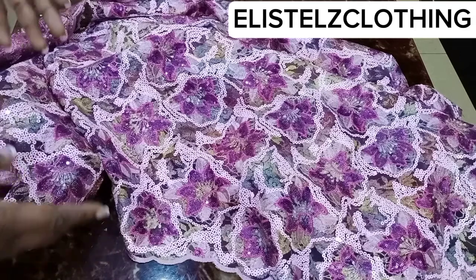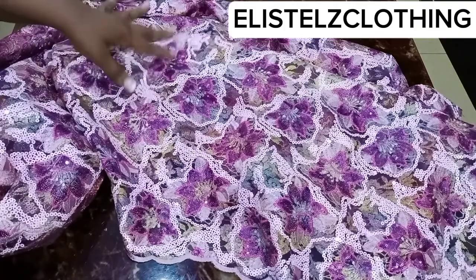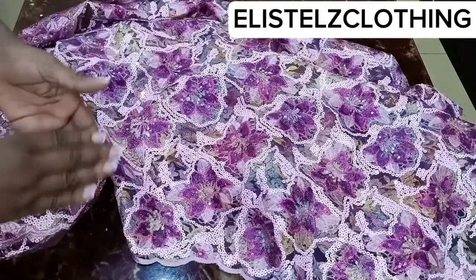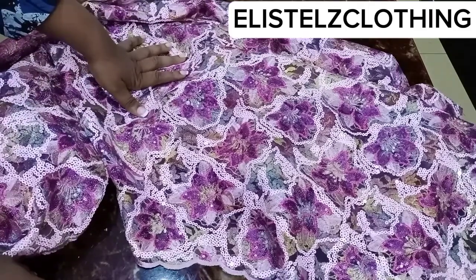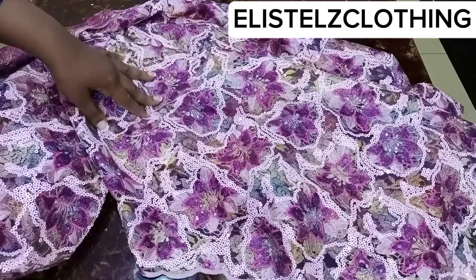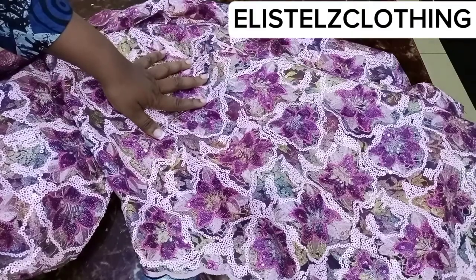Moving over to the blouse: you need to get the widest part of your body — either your bust round or your hip round. For my client, her hip round is the widest part at 45 inches. I'll divide 45 by four, giving me 11.25 inches, then add 1.5 inches allowance. Out of that 1.5 inches, half an inch is ease on the blouse and one inch is sewing allowance. So 11.25 plus 1.5 gives us 12.75 inches.